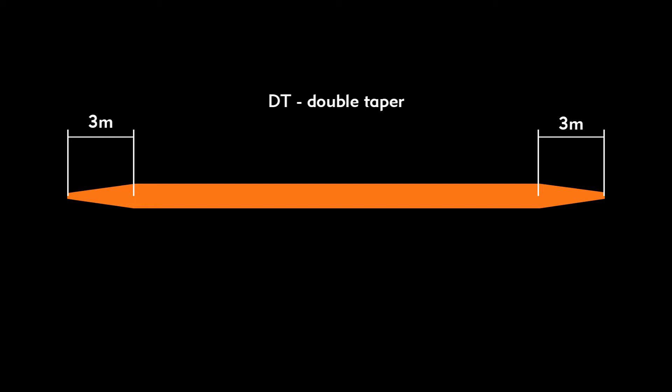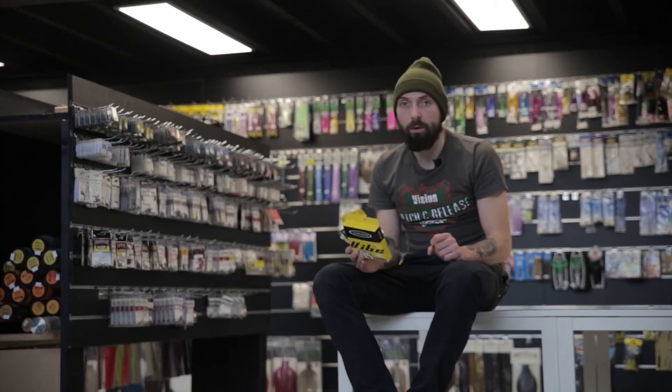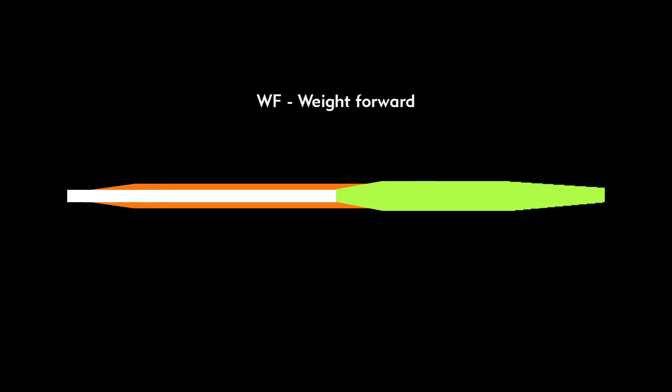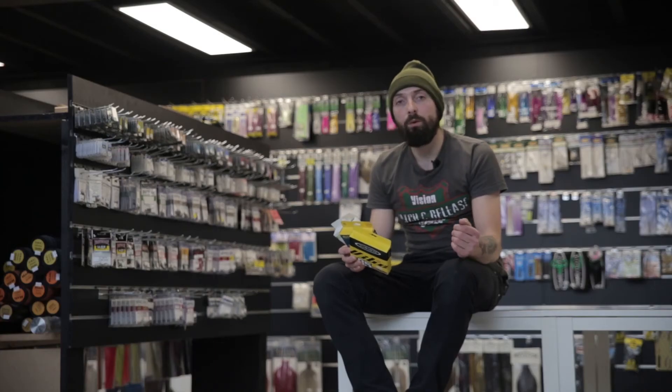Then the most popular one — it's a weight forward line. It has a head and a running line. The head has a front taper and rear taper, and different length in different models. Depending on those parts and the shape of it, it has a different character, but we will discuss it in the next video.